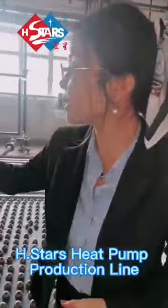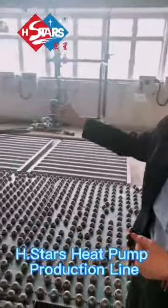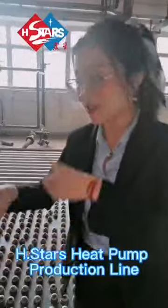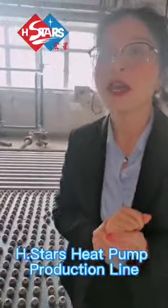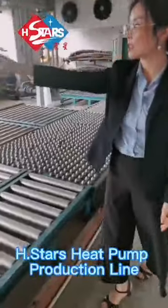We will check everything properly before shipping. So each unit will come inside here, connecting the water pipes and charged with the refrigerant, and doing the testing if it's running under a certain temperature and if there is a leakage or not. So these are the testing center.